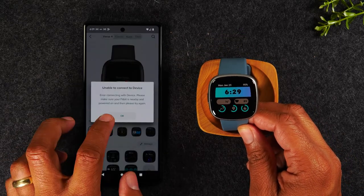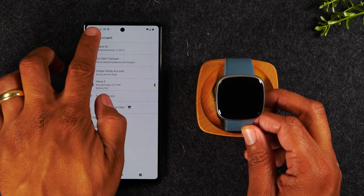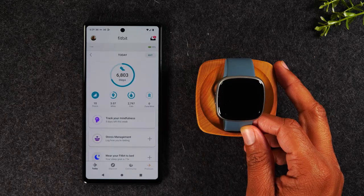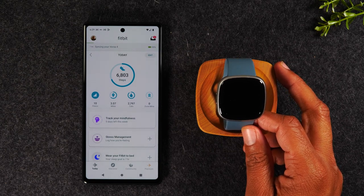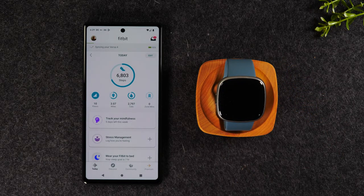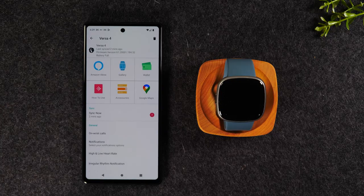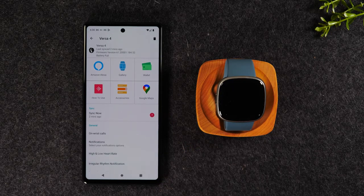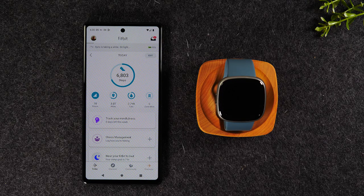First thing you'll need to do is go back — and here's the error: unable to connect to your device. This is the error we're trying to fix. We're going to go back to the homepage of the Fitbit app. The first thing you'll want to do to troubleshoot is simply pull down from the top, and that's going to refresh and tell the phone and the app to try to connect again. It's going to try to re-sync, and usually this takes about two minutes. You can gauge if it's working by tapping the profile icon in the upper left corner and going to your Versa 4. If you see an exclamation point next to sync, it means it's still not syncing. We already know it's not going to work, so we're moving on to the next step.